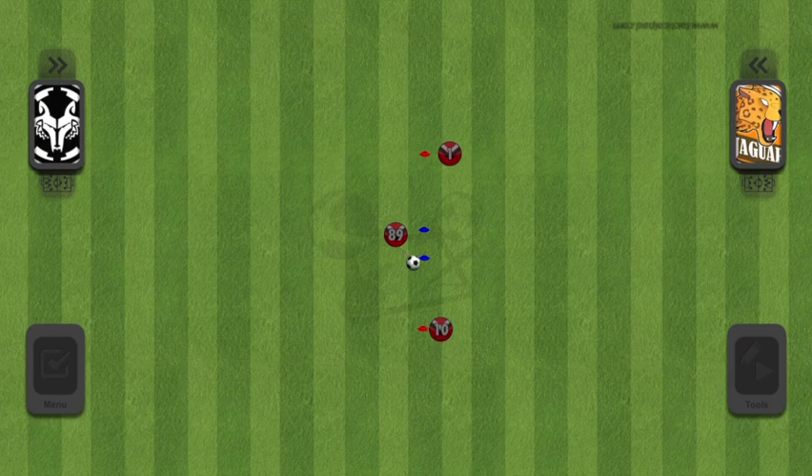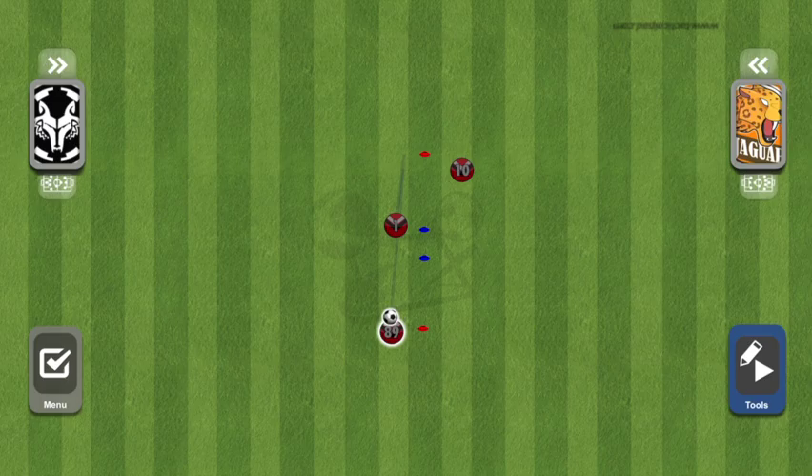When doing this drill, focus on controlling your passes, then play the next pass with good velocity. Don't try and kill the man that you're passing to, but have enough force behind the pass that in a game, it's a ball that's very difficult to take away.